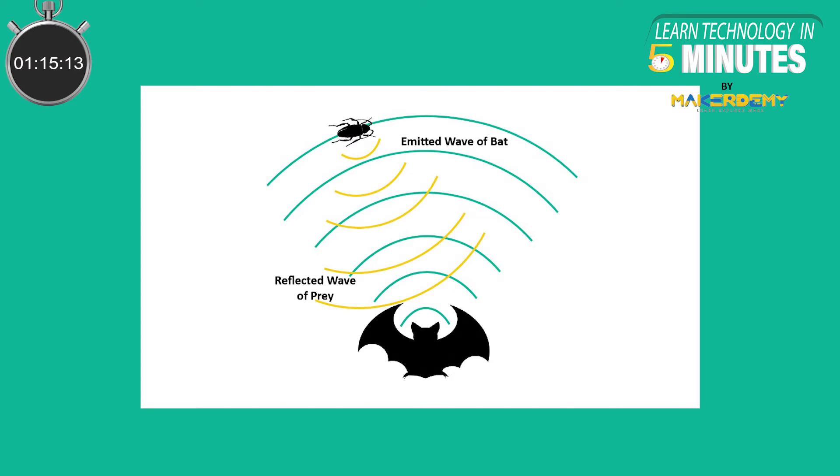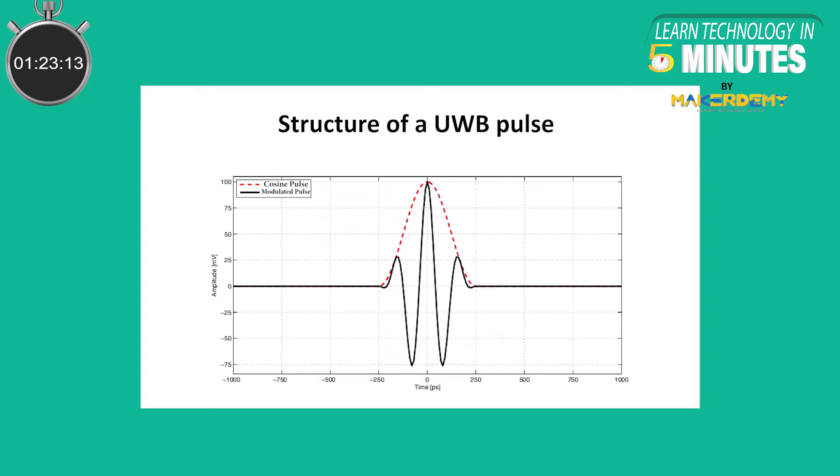It is similar to bats using echolocation to sense their environment. Ultra Wideband pulses can be used to sense the distances between true transmitters. Ultra Wideband uses very low power but high bandwidth frequencies. It almost sends 1 billion pulses per second, due to which it can achieve high real-time accuracy. Ultra Wideband sends pulses in patterns to encode information.